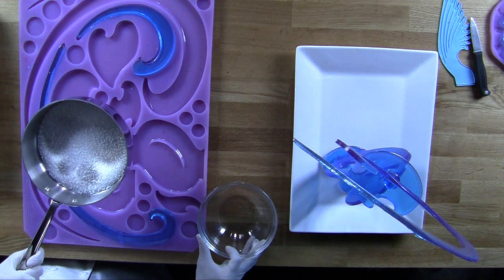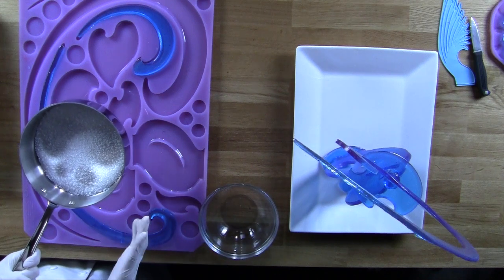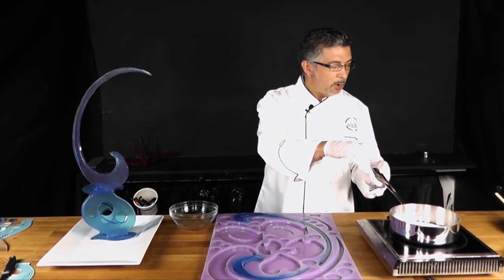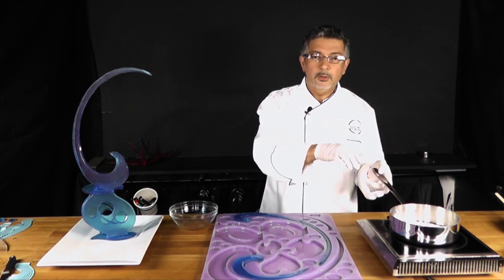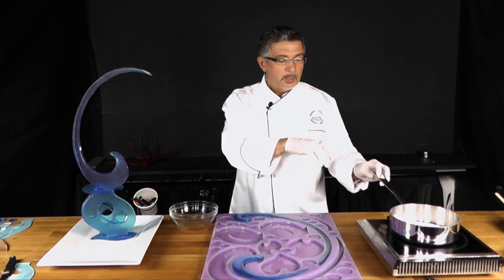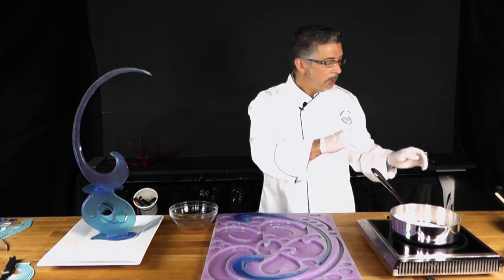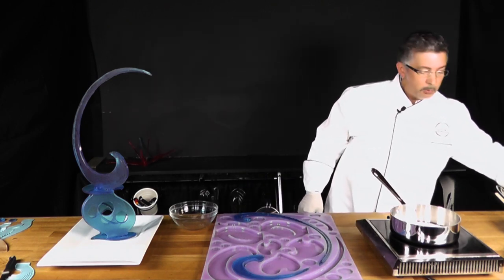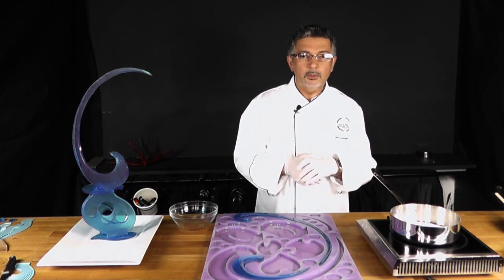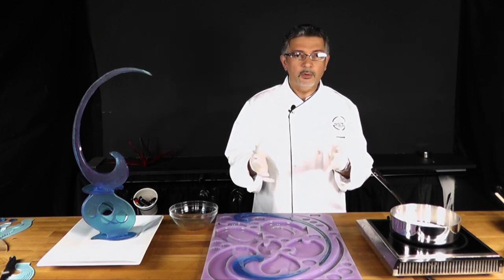If it's a small amount like this, you just need to put it on your stove and stir it once in a while until it melts and is completely clear with no pieces of isomalt. If you want to be really sure, put a thermometer in — it needs to be at least 320 degrees Fahrenheit or 158 Celsius.